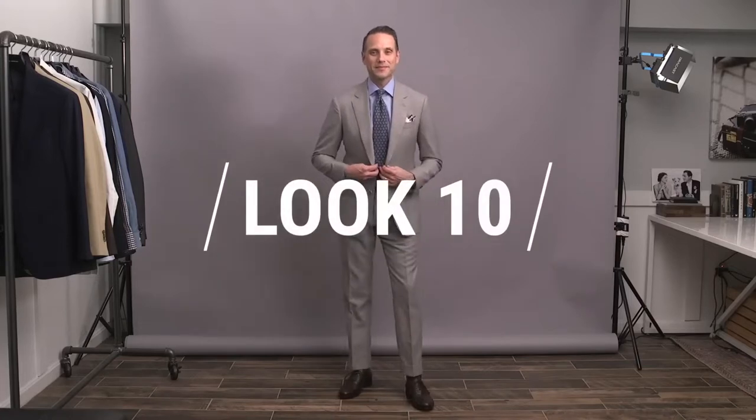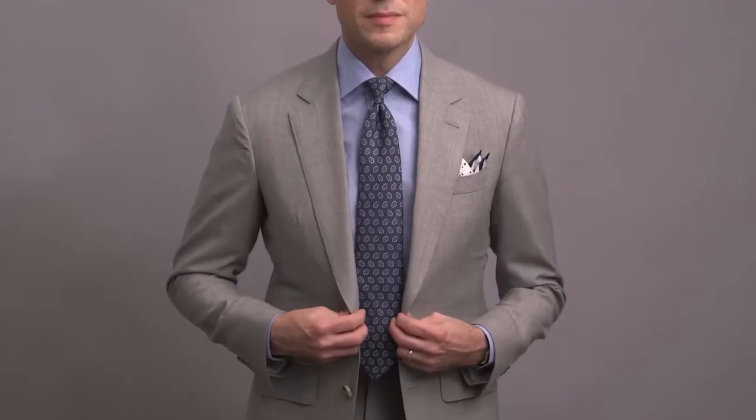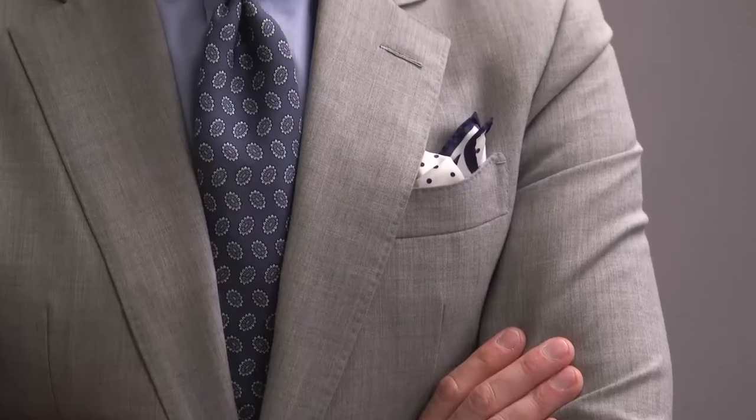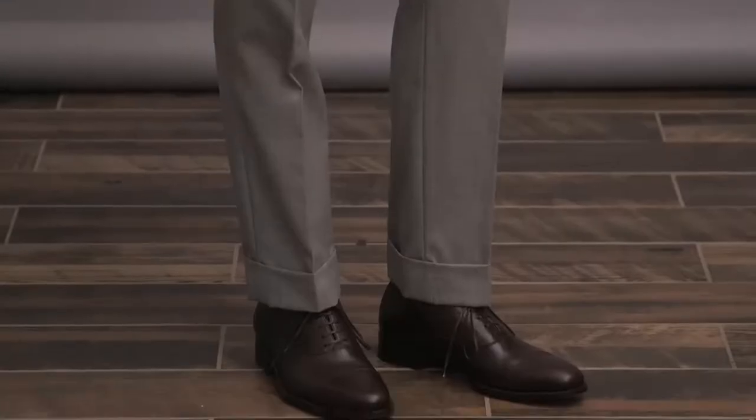Finally, for look number ten, another more casual styling option featuring a light gray suit. Light gray is perfect for daytime events and, like a khaki suit, a natural choice for something with a more casual feel. Here, we've got a classic blue shirt paired with a medallion print tie — notice how the colors in the tie complement the rest of the outfit, as we have both blues and grays. This type of consideration really helps contribute to an extremely cohesive overall look. Keeping it on the more casual side with a patterned pocket square with the bunny ears fold, and a classic pair of dark brown oxfords anchoring this look. So there you have it — 10 looks for wedding suit inspiration. Feel free to copy these exactly or modify to what you like best, and if you have any specific questions, be sure to let me know.